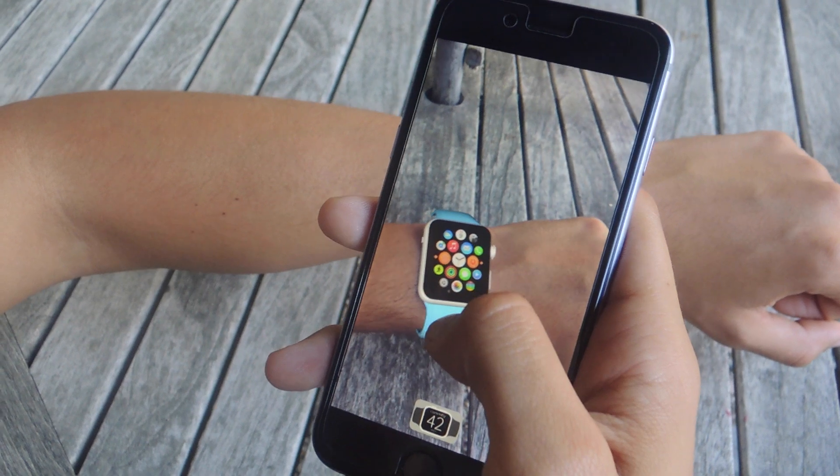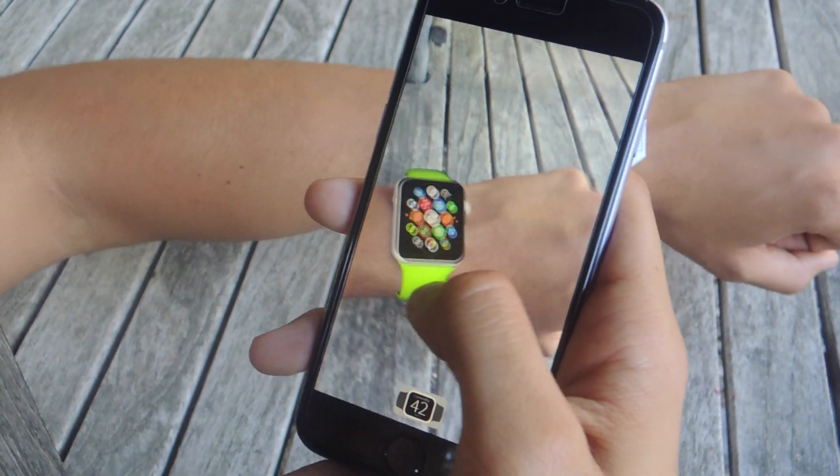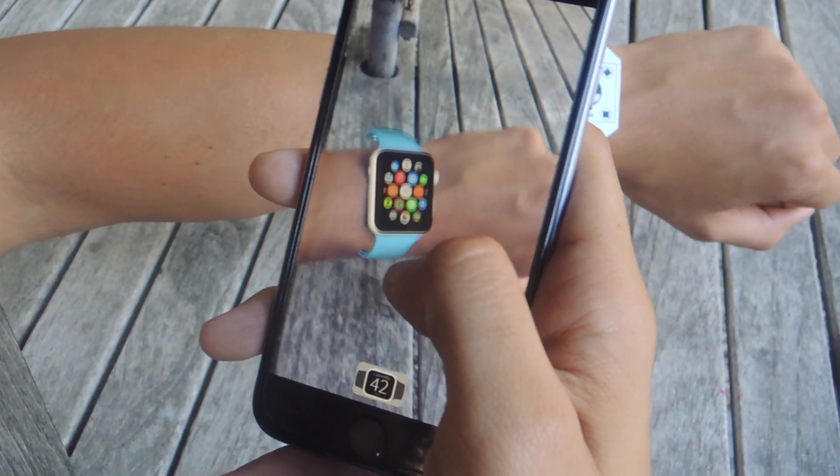This is a good way to try out the Apple Watch without having to go to the Apple Store and see if you want to buy it for yourself. Well, that's it. Thanks guys — don't forget to like, comment, and subscribe and check out the full tutorial over at Gadjax.